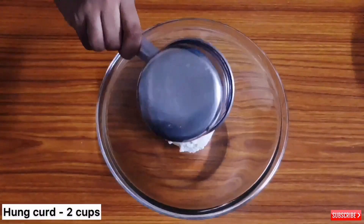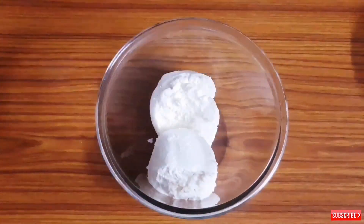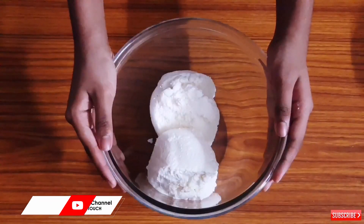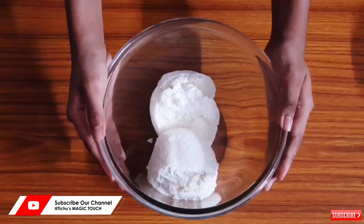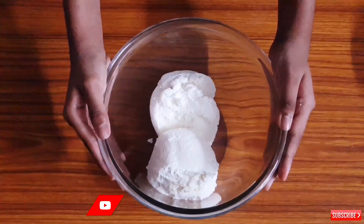In another mixing bowl I am taking 2 cups of hung curd. If you want to know what hung curd is and how to prepare it, you can watch my cold sandwich video where I have explained the procedure — the link is in the description box.